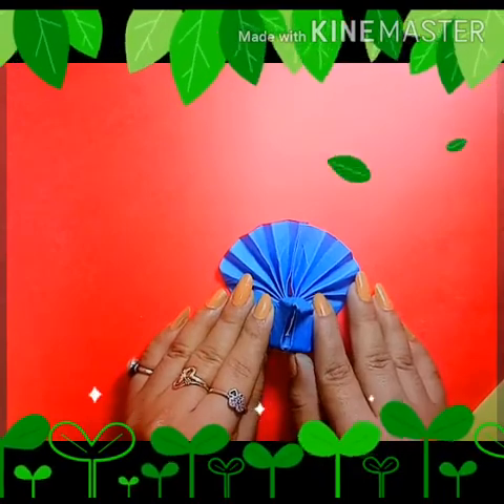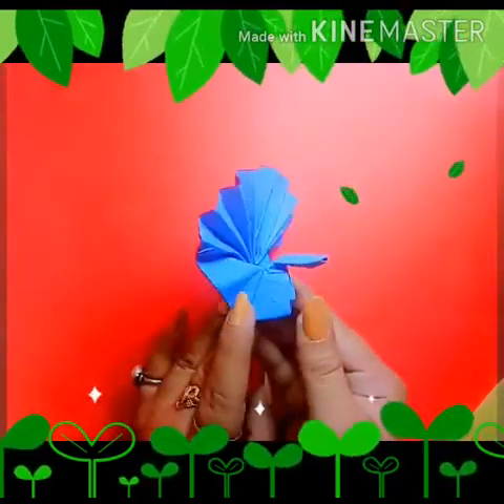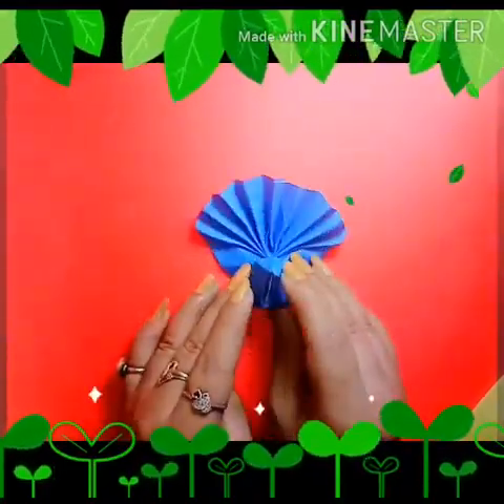Myself Arshita, and today we will learn about crafting. I will teach you how to make a peacock with the help of a simple rectangle shape paper of any color which you want. So let's get started.